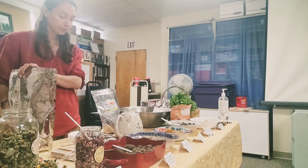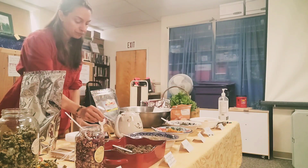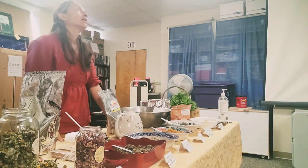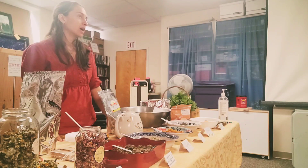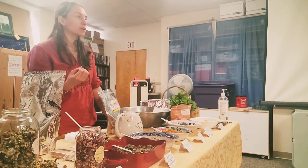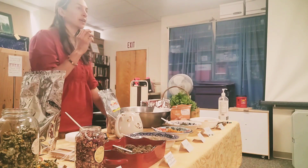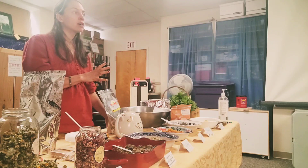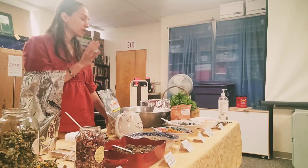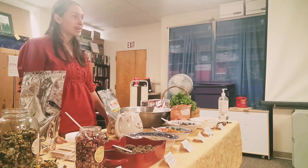Do they have different tastes? Are some sweeter than others? Yeah, definitely — some are more bitter. Rose is sweet. Dandelion flower is a tiny bit bitter but not very bitter. Red raspberry is slightly astringent because it has vitamin C, and it has a nice citrusy note. Calendula is floral. Spearmint you're probably familiar with. And ginger — shaved grass doesn't have a very strong taste; it has sort of a grassy undertone.